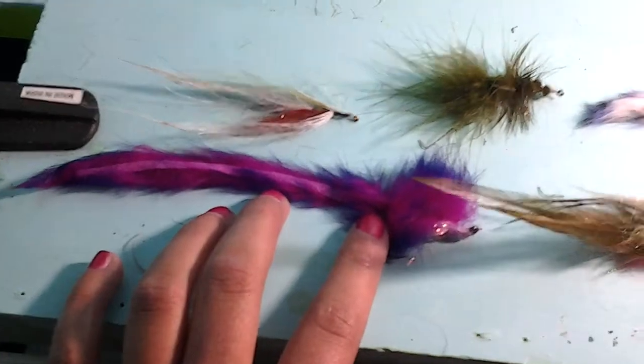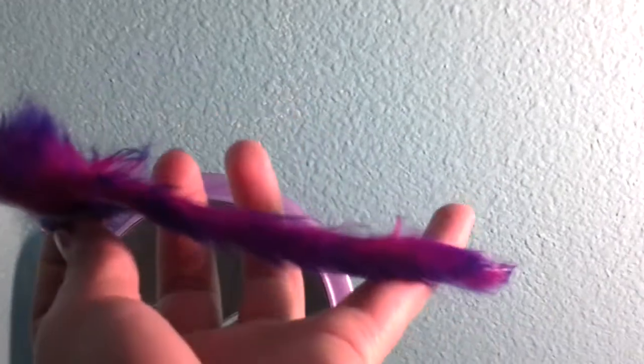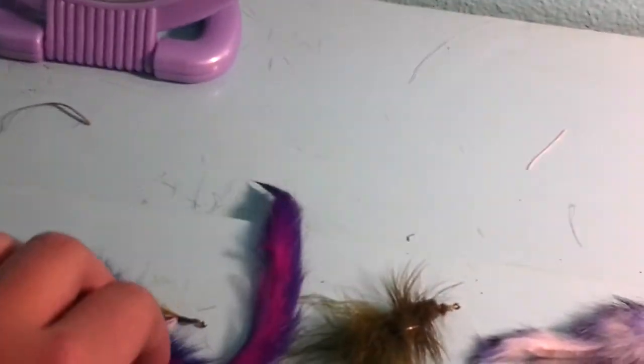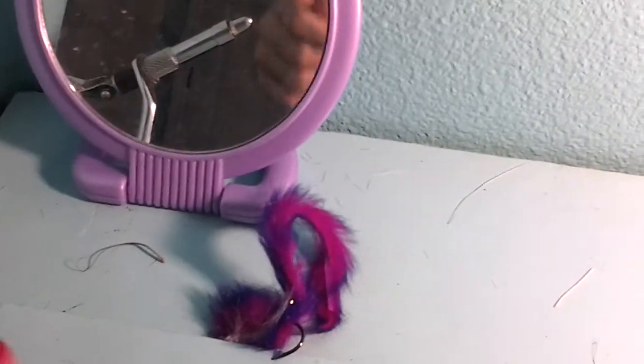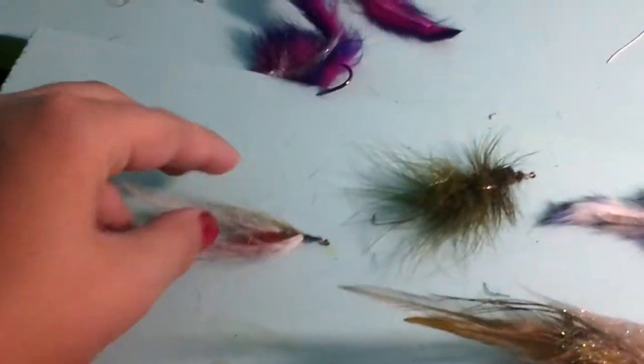This fly right here is a fly I made up. It's like a Senko, which works really good in the ponds I live next to for five pound to six pound bass. What you do is you let it sink and then pop it like this. My second favorite is this minnow fly I made up out of bucktail.